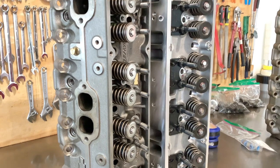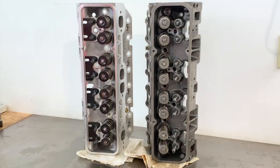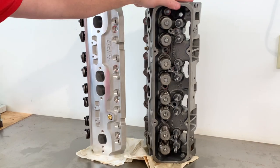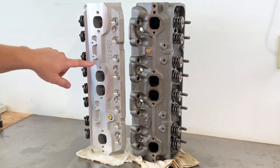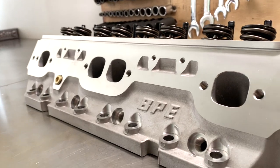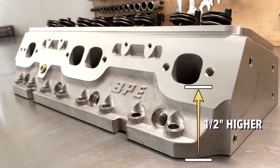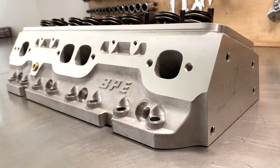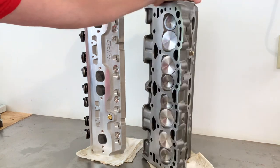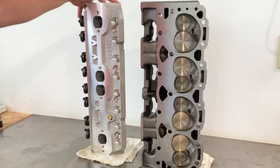Moving over to the exhaust side — the exhaust port on the Blueprint is higher, about a half inch higher. I don't think that was done for flow — it's probably more for universality and to help with the casting. Anyway, that's my quick take on the Blueprint cylinder heads compared to an iron performance head.